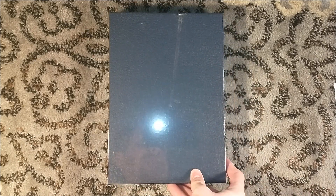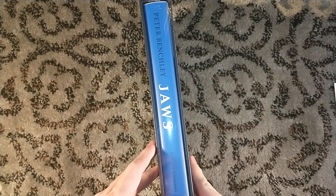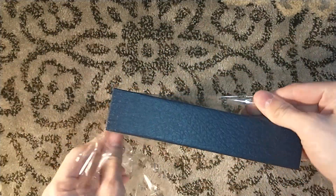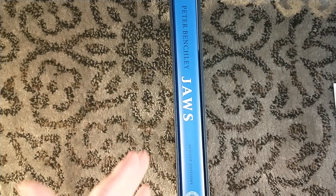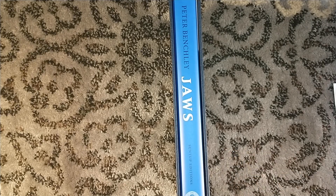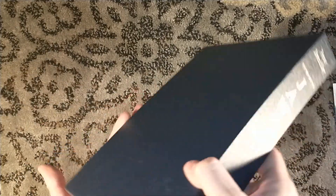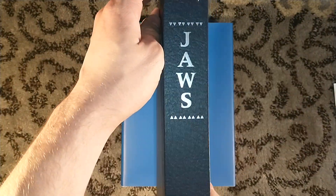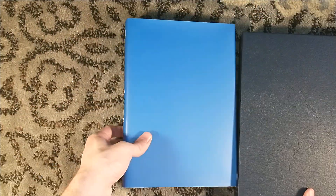One thing you may notice is that it is larger than the usual Suntup edition — a hand for scale. That is because he, being Paul Suntup, wanted an oversized volume. It's not quite as large as Misery was, but it's close. Oh, I got put in the slipcase upside down. There's the back of the cover. There's a nice slipcase — Peter Benchley, Jaws, Suntup's logo. Very nice slipcase, as one would expect with their Suntup editions.